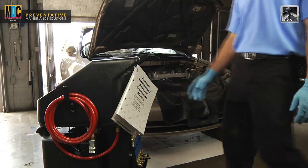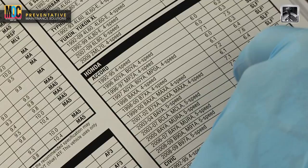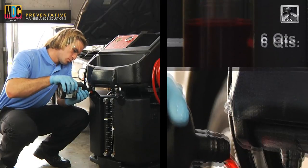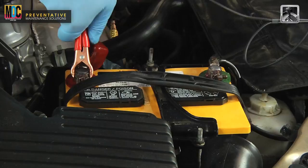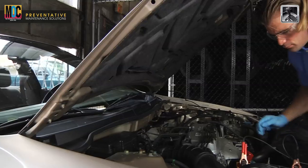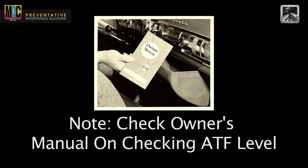Now that we have completed our precautions and safety, we can move on to preparing for service. Using the automatic transmission driveline specification manual, look up and add the desired type and amount of automatic transmission fluid into the new fluid tank of the machine. Attach the machine to the vehicle's battery by connecting the red positive wire to the positive terminal and the black negative wire to the negative terminal. The no flow light should come on. Before starting the service, we need to check the ATF level of the transmission. If the fluid level is low, then we need to add fluid to the system. Check the owner's manual to determine the correct method for checking the ATF level.